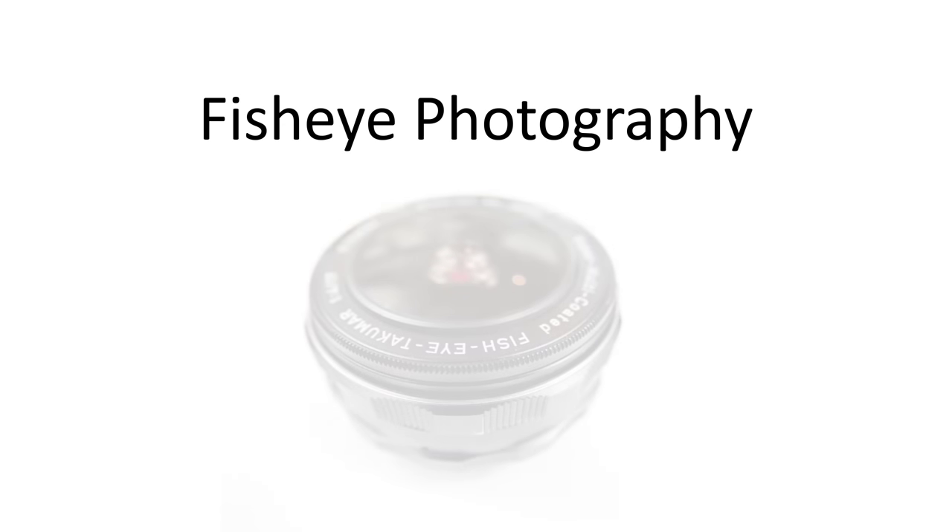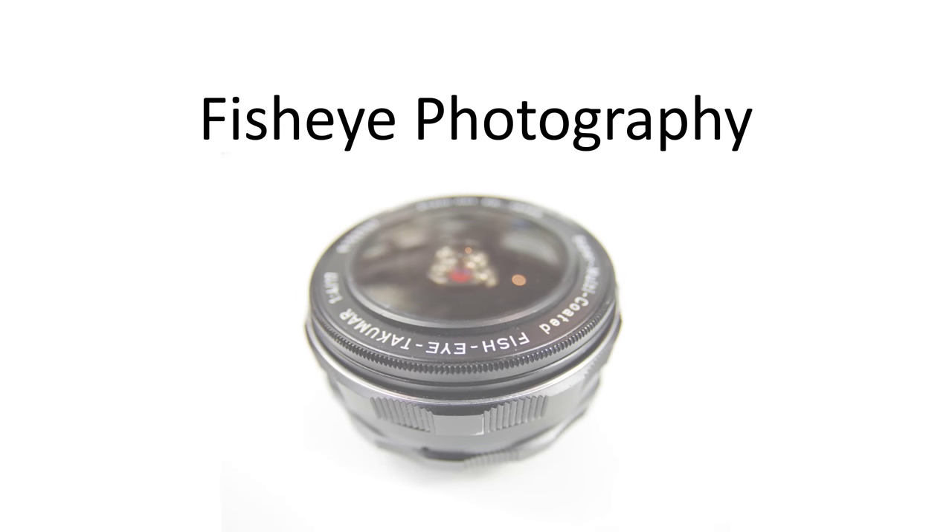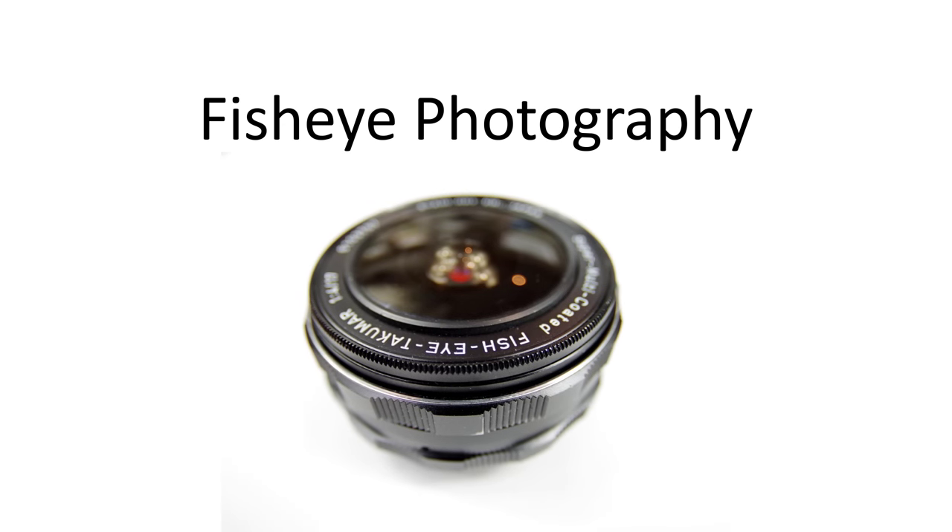In this video, I'm going to look at fisheye photography, a style of photography that can be a lot of fun with loads of creative opportunities. I'll be reviewing a highly regarded film-era fisheye lens, the Takuma 17 f4, to see how well it performs on digital cameras and up against modern digital lenses on full-frame and crop sensors.